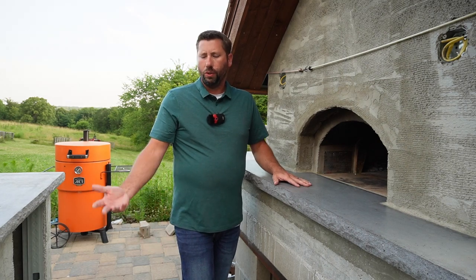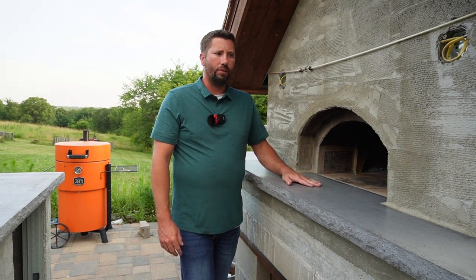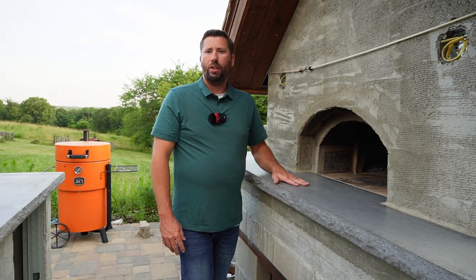That's what we chose to do. We used concrete countertops for the rest of the outdoor kitchen, so we chose to use the same product for the landing with the same colorants to really tie the look together. But again, there are lots of materials you could use.